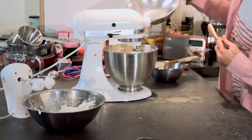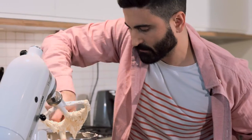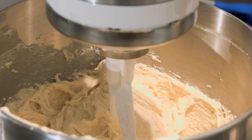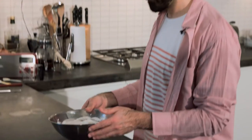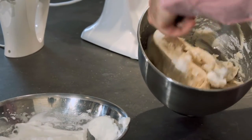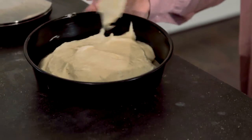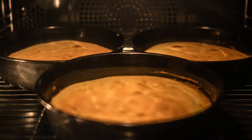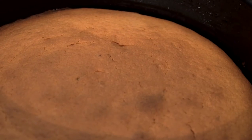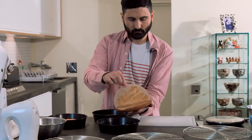Only mix until each ingredient is just incorporated and make sure you scrape down the sides of the bowl often. After the final addition, mix for about another minute until the cake batter looks light and smooth. For even more air, fold in the egg whites by hand. Divide the lemon cake batter evenly into your prepared tins and bake for 25 to 30 minutes until the sponges are golden brown and bounce back when lightly touched. Cool in their tins for about 10 minutes, then turn out to cool completely on wire racks.